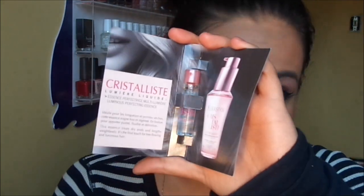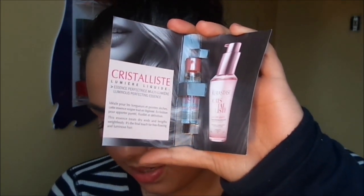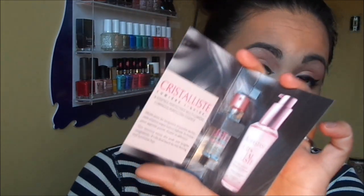So the first thing I'm pulling out here is this Curatease Crystallique Lumiere Liquid. This is what it looks like. It's a weightless serum with a radiant shine that will leave your hair smooth, shiny, and soft to the touch. And this is a rare sample — apparently an exclusive sample for Luxbox, so you shouldn't see this in any other box. So that's that.